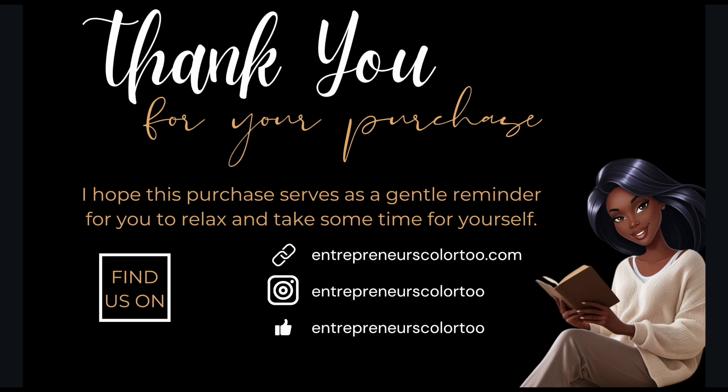Let me know in the comments if you've designed thank you cards before or if you're excited to try Canva for your coloring book business. If you're ready to use Canva AI to create your coloring book, watch the next video. Until next time, bye bye!